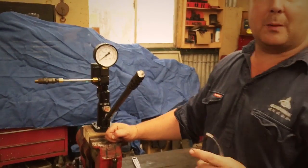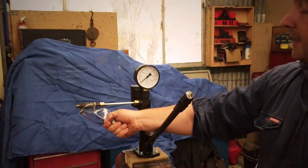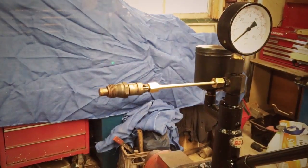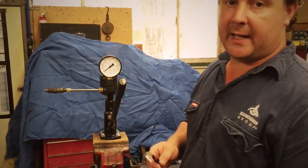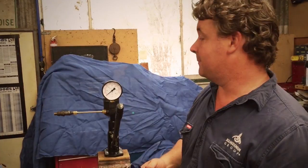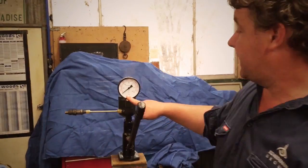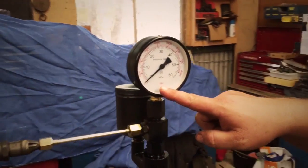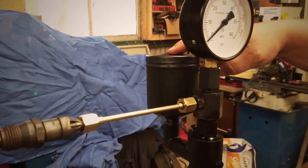This is our pop tester. The injector is attached here using the adapter pipe. An important thing to mention first: never put your finger over the end of an injector. The injector can pump fuel at 2,000 to 3,000 psi — that's enough to inject fuel straight into your thumb and cause a serious injury. The pressure gauge tells us the fuel pressure up to the injector, and there's a canister on the back that we fill with clean diesel.